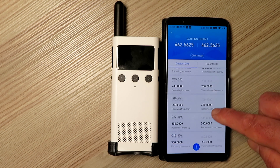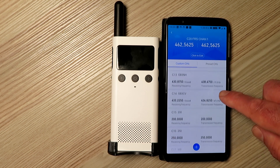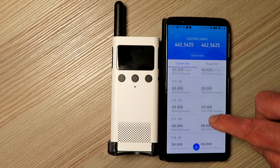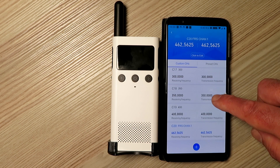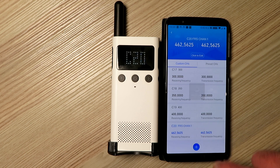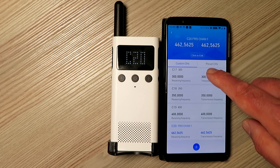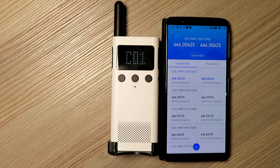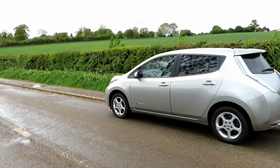On the radio front, I've put in some wide-band frequencies into the radio, and I found that the lowest I could get it was about 400 MHz, and the highest I could get it to transmit was about 500 MHz. It will accept frequencies down in the VHF range, but you won't actually be able to transmit on those — it will just jump to the nearest frequency it can transmit on.